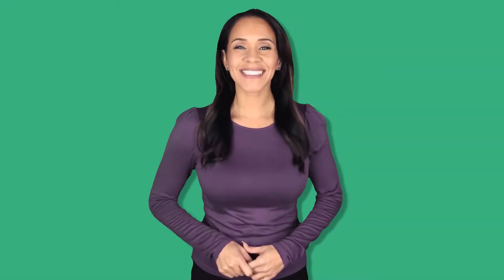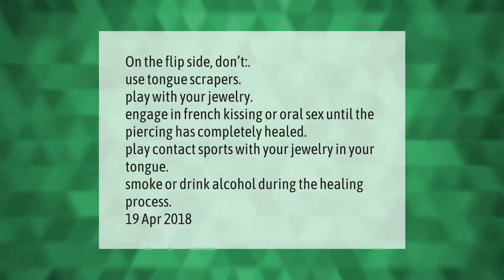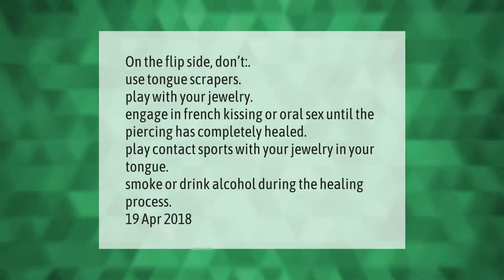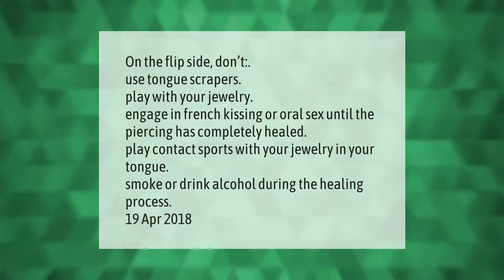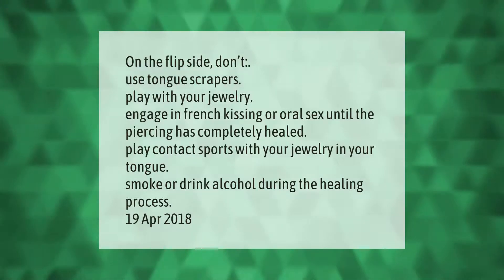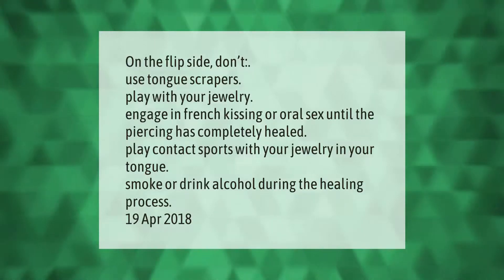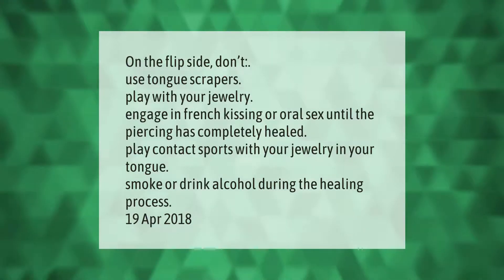On the flip side, don't use tongue scrapers, play with your jewelry, engage in French kissing or oral sex until the piercing has completely healed, play contact sports with your jewelry in your tongue, or smoke or drink alcohol during the healing process.